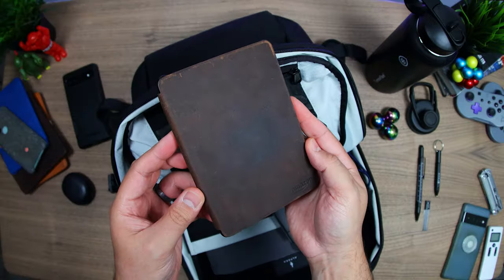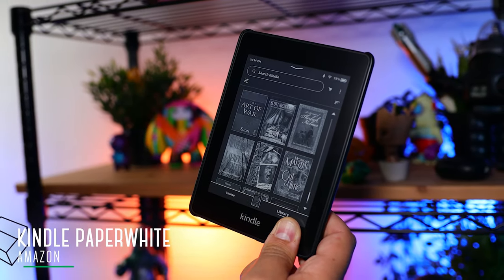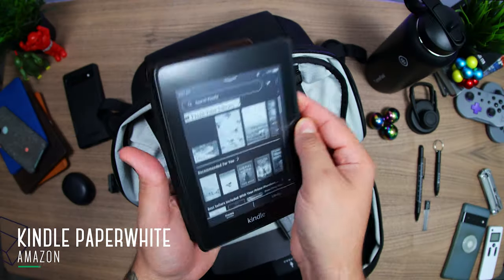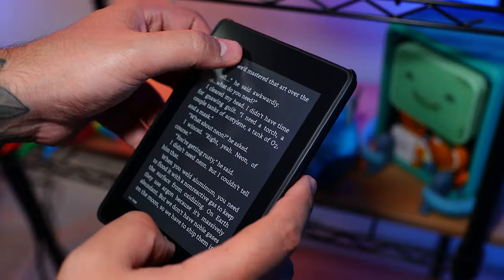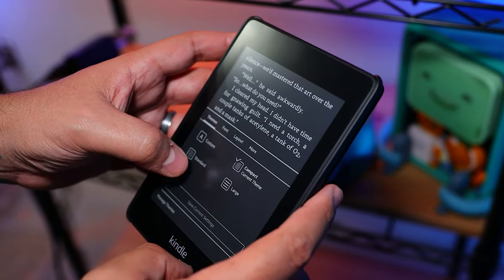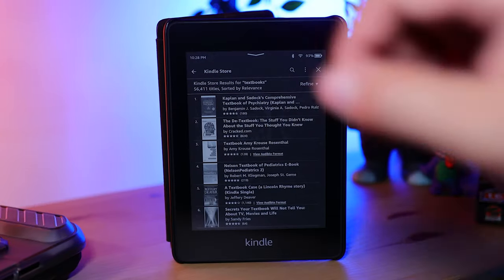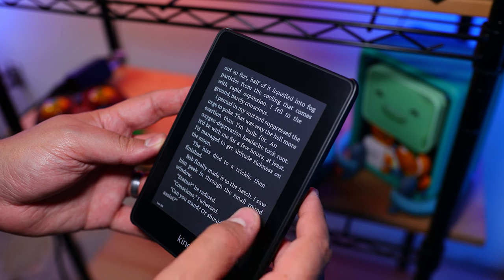As someone with a bad back, take my word for it — ditch the physical textbooks and go digital with a Kindle Paperwhite. It's super lightweight, waterproof with an IPX8 rating, and easy on the eyes with features such as a glare-free display with adaptive backlighting. You can either buy books off the official store, or if you already have the file, you can convert it and add it yourself.